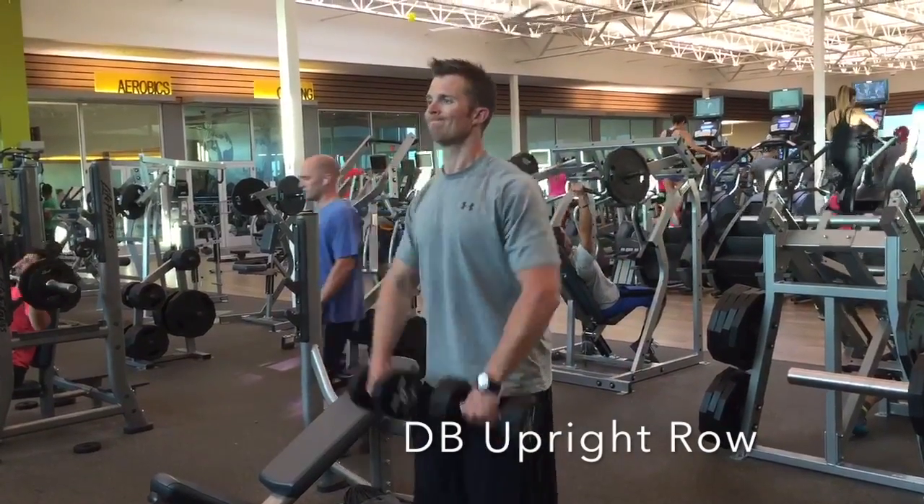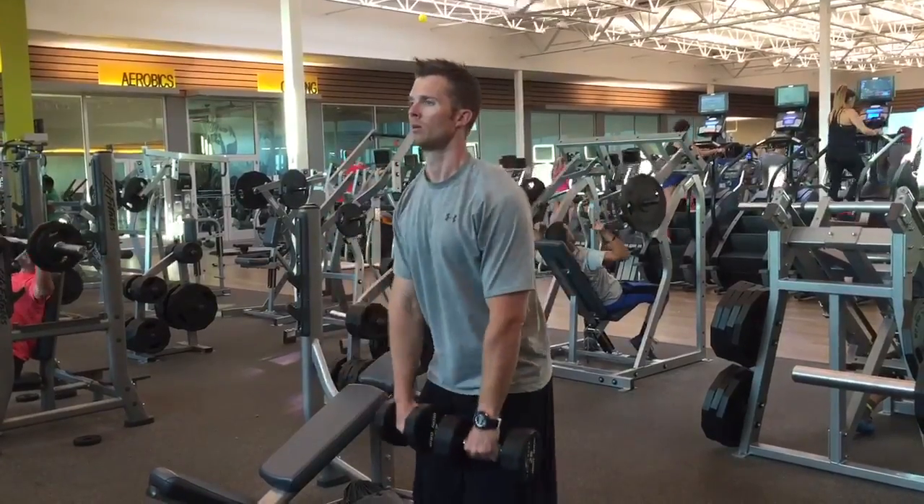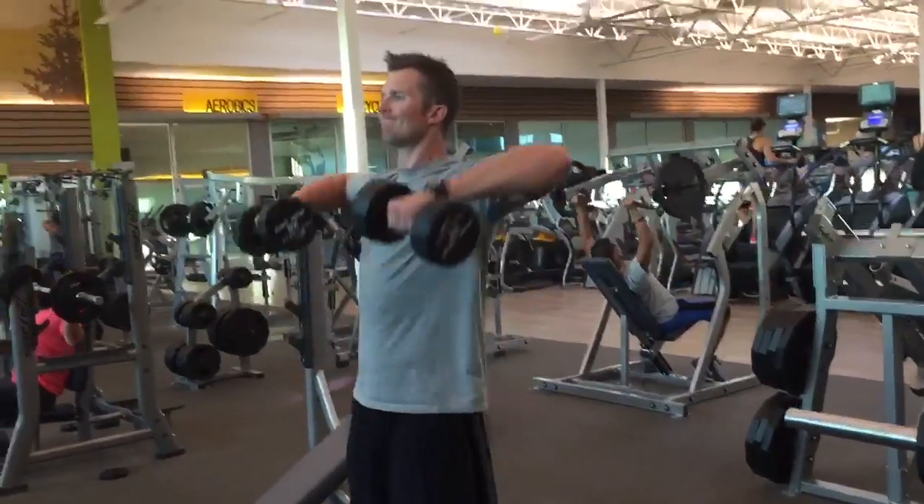The dumbbell upright row is a great exercise to target the upper back and traps. With the dumbbells in the front, think about pulling the weights up and back, and notice how they go wide as I come up right here.